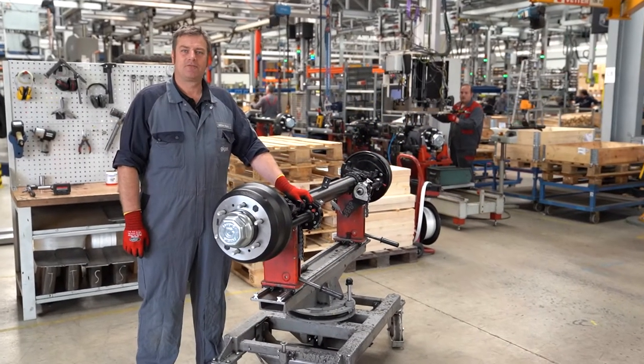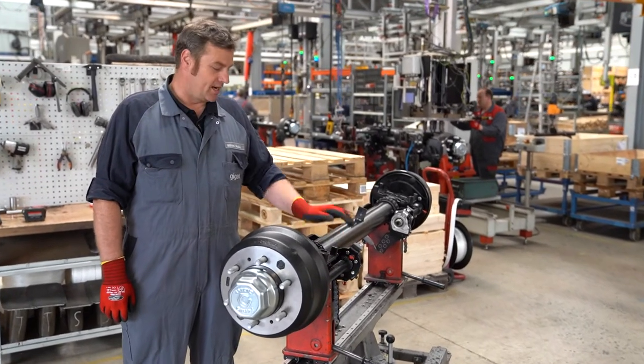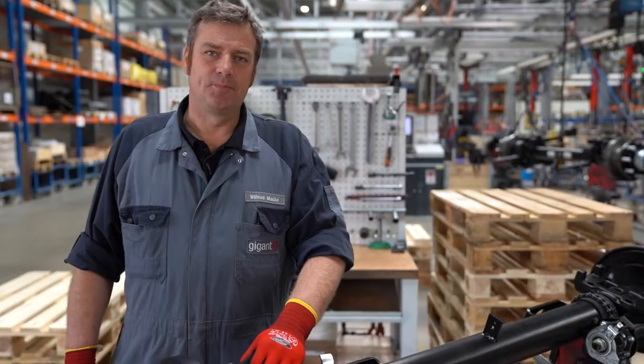Hello from the Gigant Factory in Dinklage. Today I'll be showing you how to change the brake linings on a 5.5 ton rigid axle.